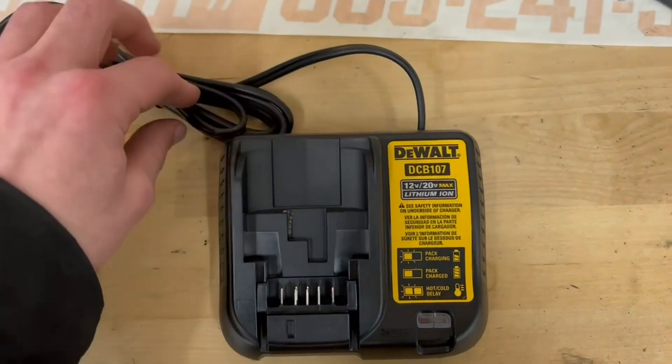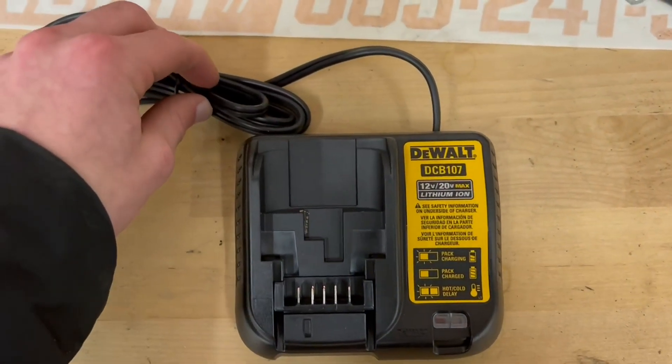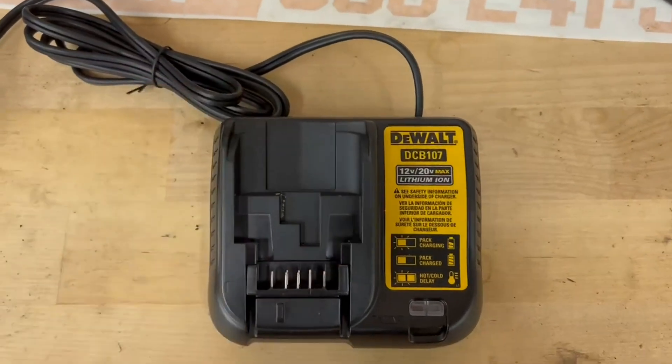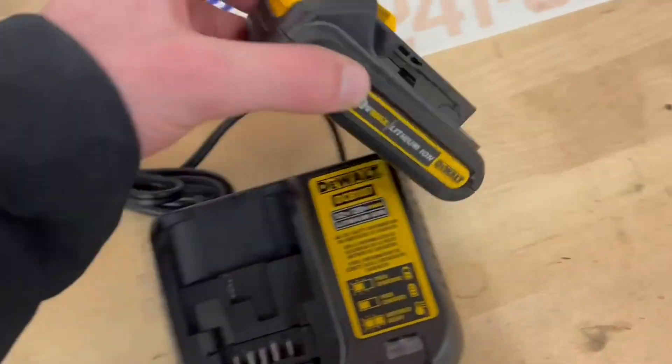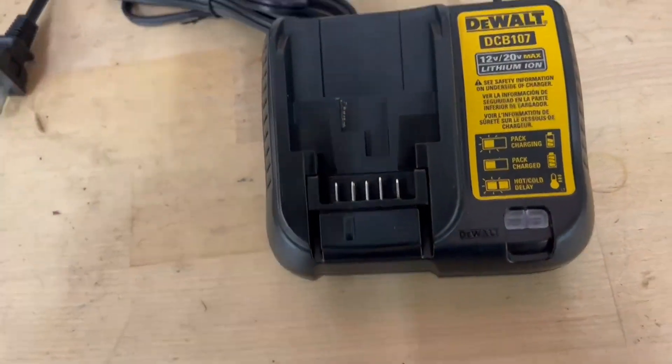Hello everyone, today I'm going to be reviewing the DeWalt DCB107 battery charger. I use this to charge a lot of my batteries, so I'm going to be showing you how to actually put a battery in here.